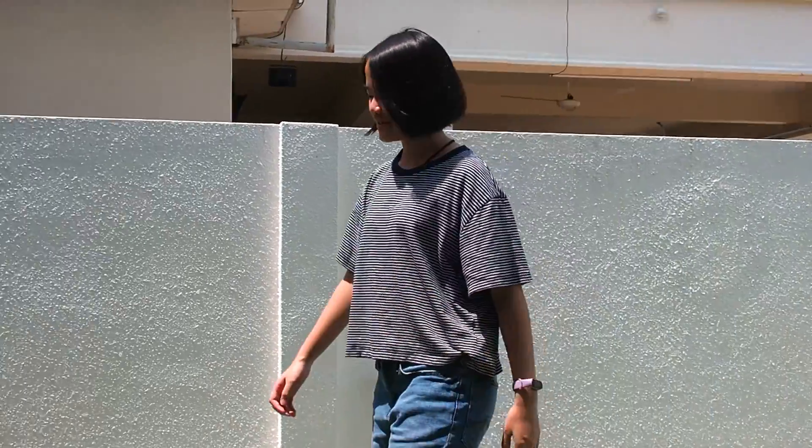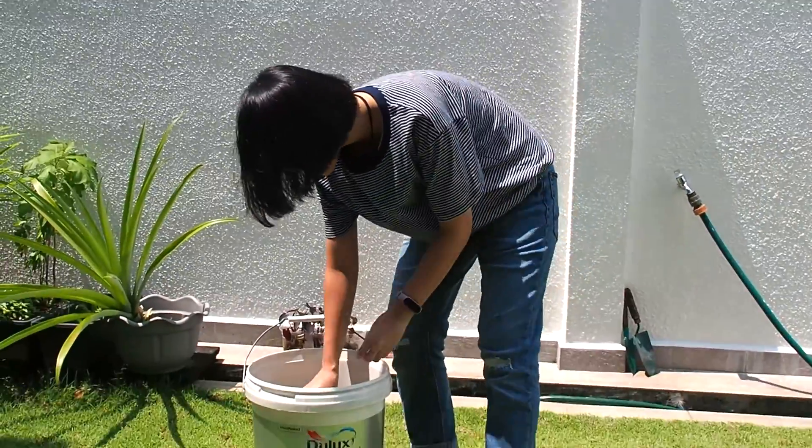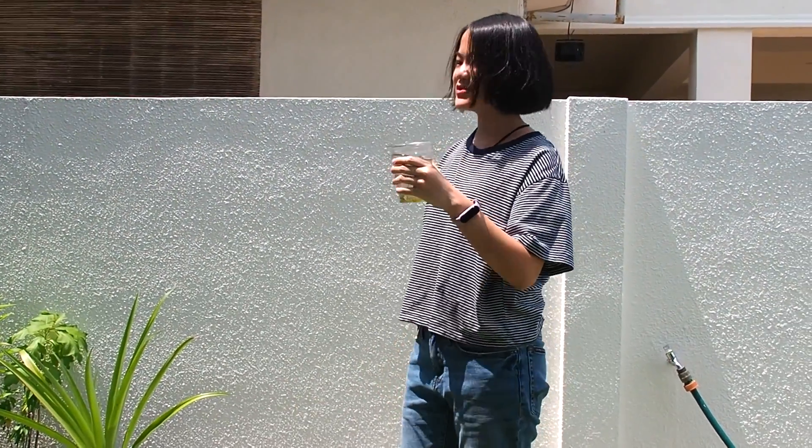It's so hot. I need a cup of water. Oh, there's a cup of water over here. But wait, the water here is all dirty. What do I do?